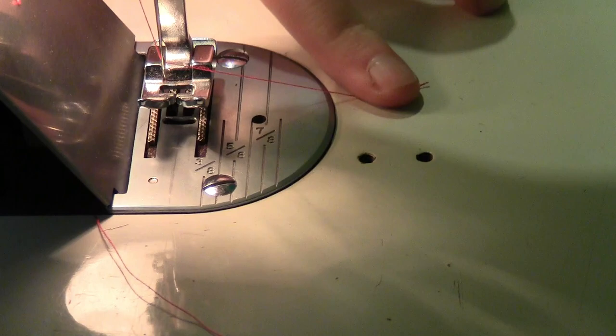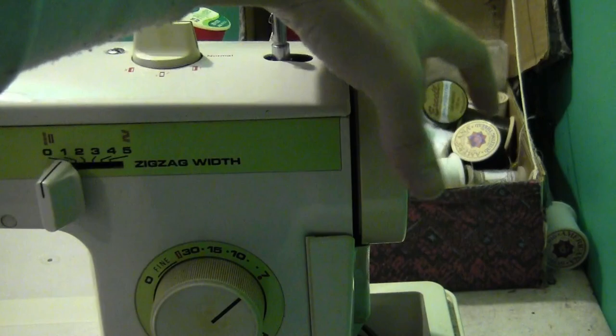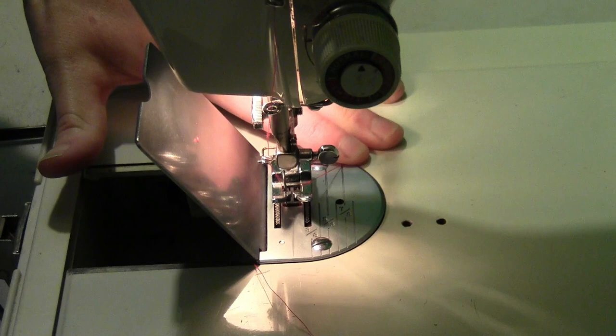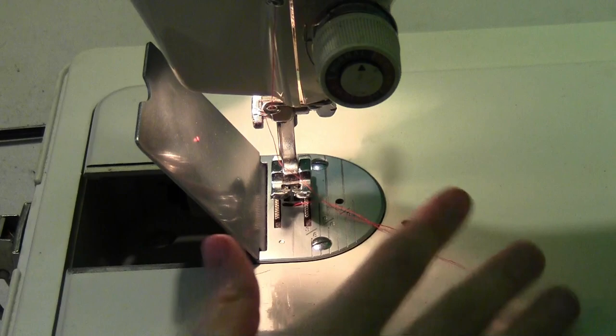Hold onto that little tail of thread. On the top side, hold down the thread coming out of the needle with your finger and then turn the balance wheel just once or twice until the needle goes down and up once. Let the needle go all the way down and come all the way up — that will loop around the lower thread coming out of the bobbin and bring it up through the center hole. Pull that through and you've got the two threads on the top side of the sewing machine.